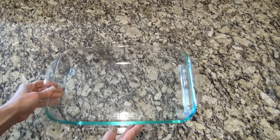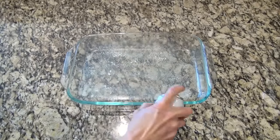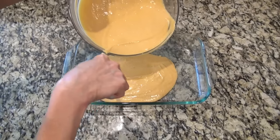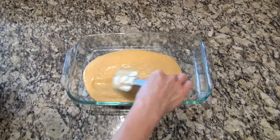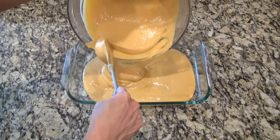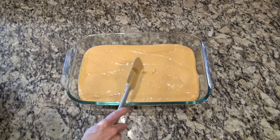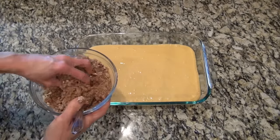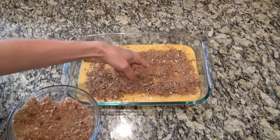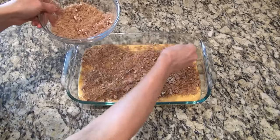I'm going to make this in a 9x13 baking dish, and you definitely want to spray this one with nonstick spray — we do not want this thing to stick. You're going to pour in half of that sweet potato batter, just spread it out; it will be kind of thin. Make sure that bottom is completely covered. Then take that filling we made earlier and sprinkle it all over that first layer of cake. I know it looks like a lot, but don't hold back — sprinkle it all.